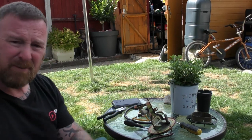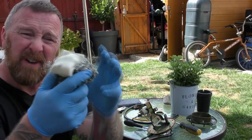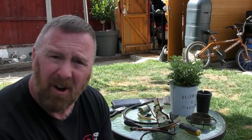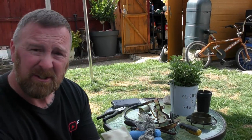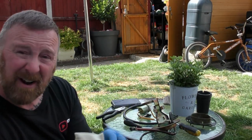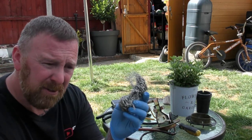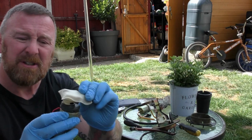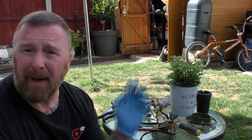Just in case you didn't see my previous video — this material was wadded around the pump and sitting in there. I couldn't understand why. It didn't look like it dropped in; it looked like someone deliberately wrapped it around. I don't know what this could possibly do in a fuel tank to make the bike run any better. The little filter on the pump is working fine, but the pump itself is dead.